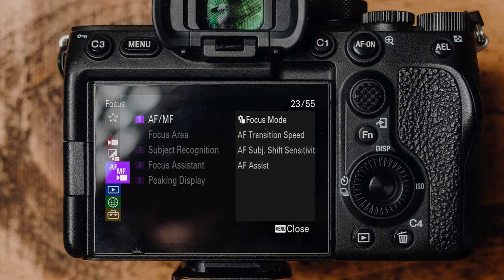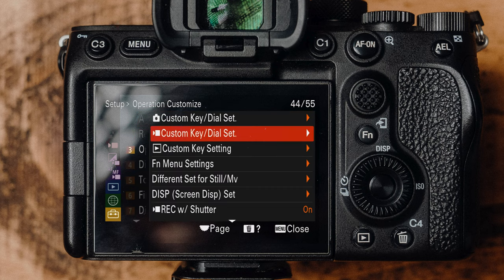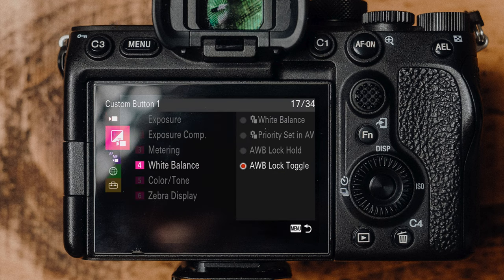What we're going to enable is the auto white balance lock, but what you need to do first is assign it to one of your custom buttons on your Sony A7R V. Press the menu button, go to the setup menu, operation customize, and then choose which mode you want to set up the auto white balance lock in. If I'm ever going to use auto white balance lock, I'm only ever going to use it in video, so I only change it in the video mode. Find the button you wish to assign.